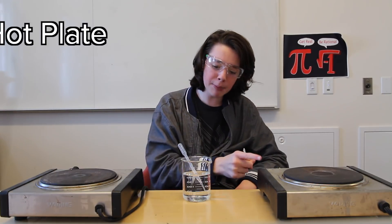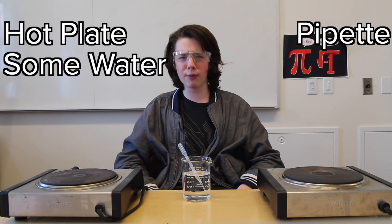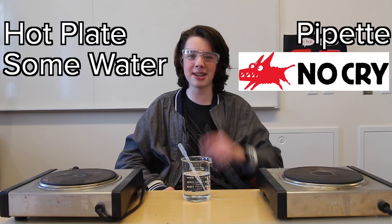Hey guys, I'm here. Let's get technical. Check this out — this blew my mind. With me, I have a hot plate, some water, a pipette, and of course, safety glasses. Huge shoutout to NoCry for sending me a pair and sponsoring this episode.